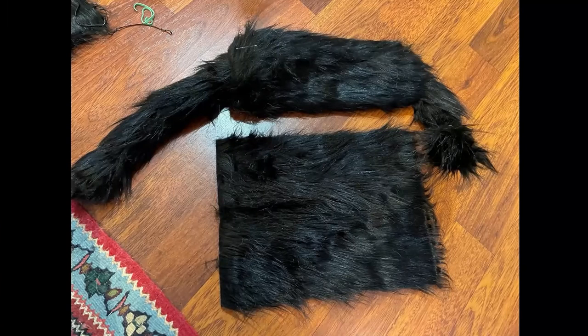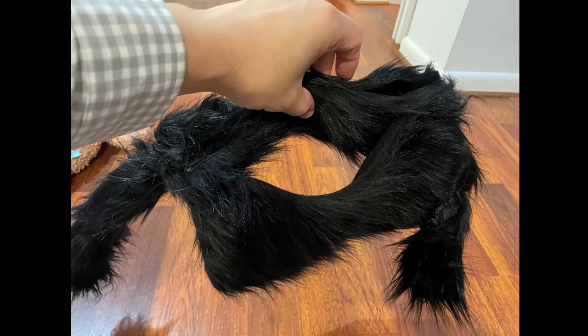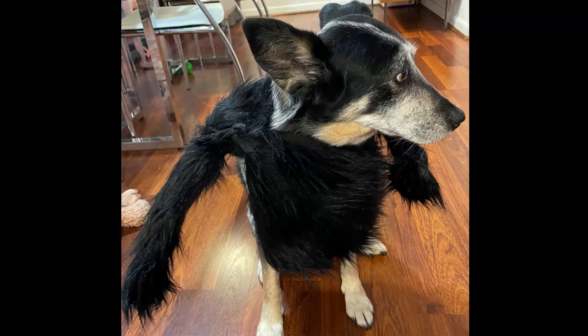Now we have our next piece to put on. This is just going to drape down in the front, and it's also the spot where your dog's head is going to go through. I pinned it on one side, pinned it on the other, and you can see there's where my dog's head goes through. And there's my dog, Pepper.